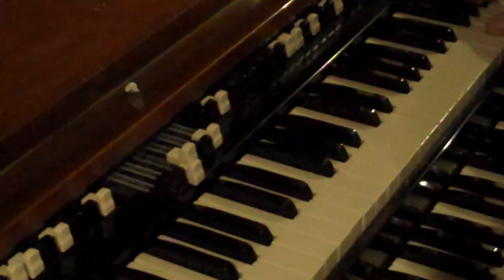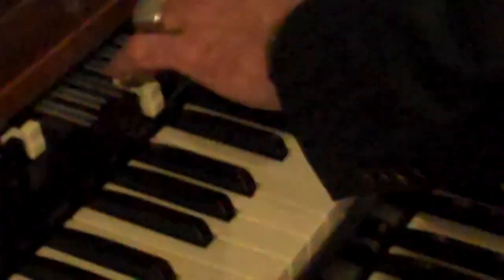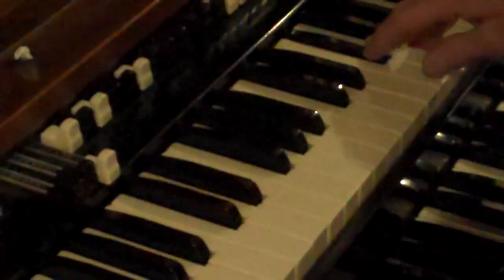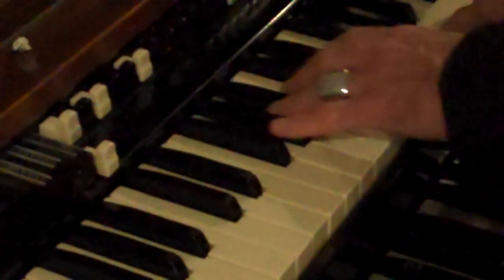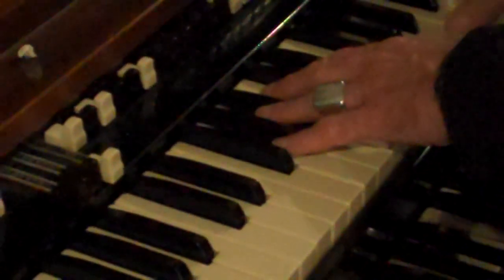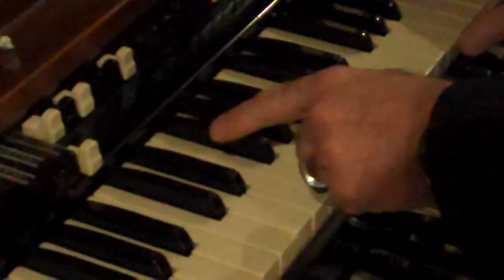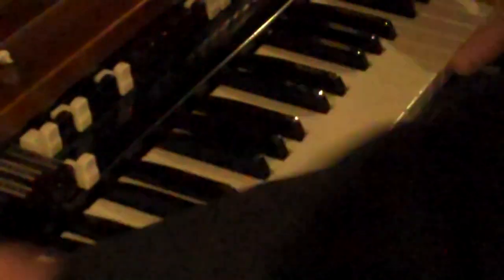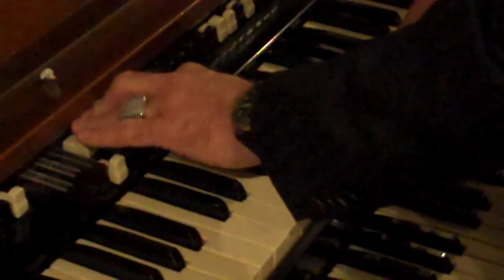I still play the same one. And the verses are kind of more like... And then the B section, I take the vibrato off and start to bring the drawbars out.